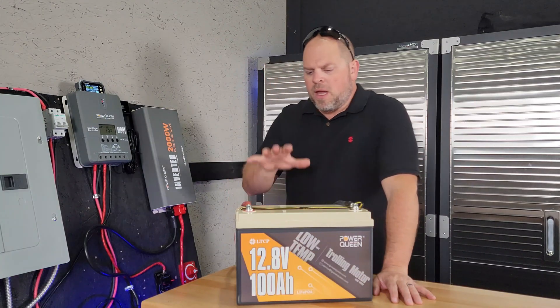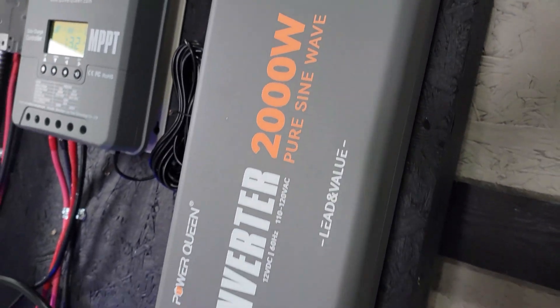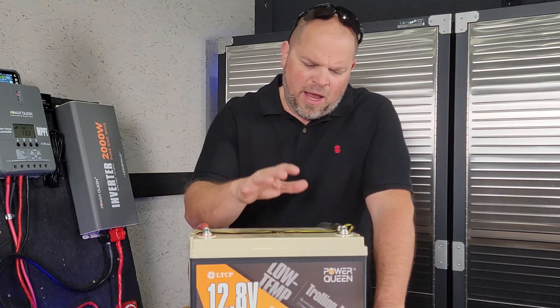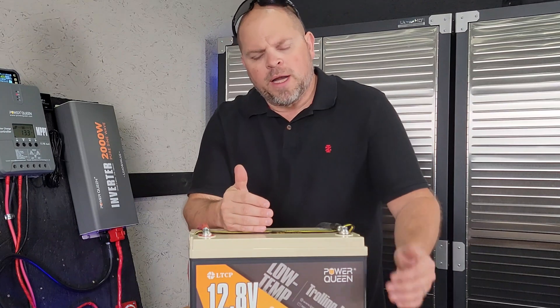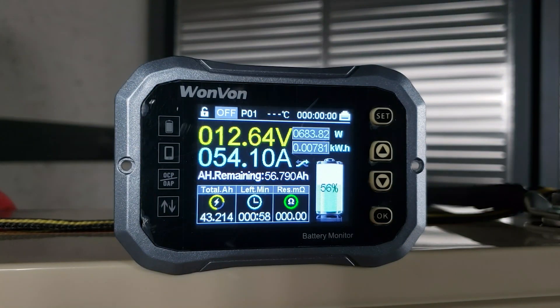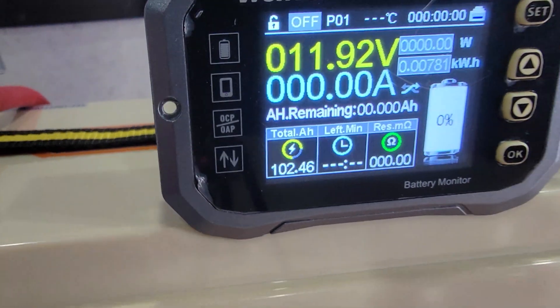Now that we have the basics out of the way, I'm going to do the capacity test. I'm going to use the PowerQueen 2,000-watt inverter and discharge this at a slower rate — I'm not going to do a full 100 amps for the entire discharge. What we're looking for is 100 amp-hours of capacity. I'm using my shunt display to see if we can get 100 amp-hours pulled out from a full charge. The final number is 102.46 total amp-hours.